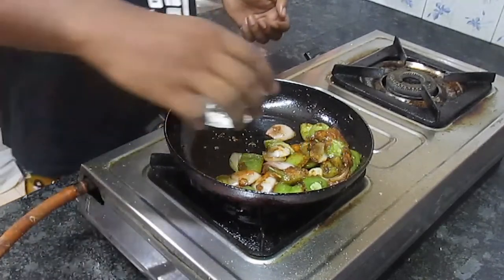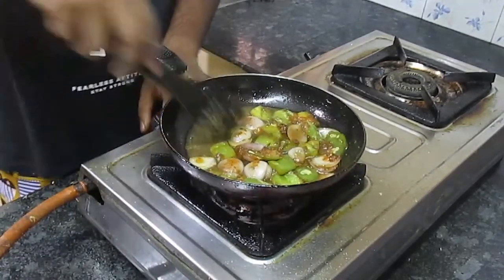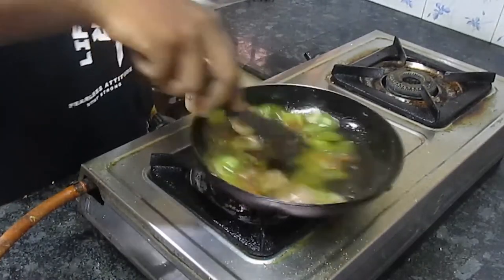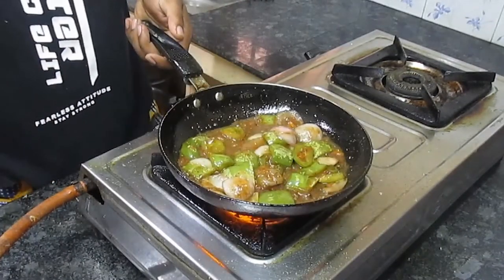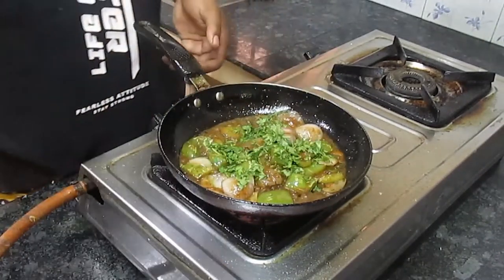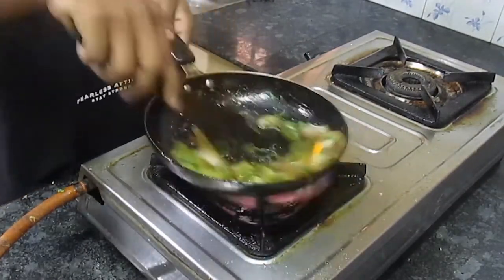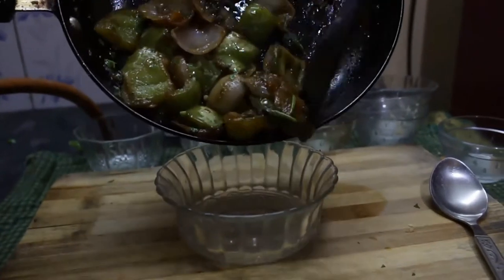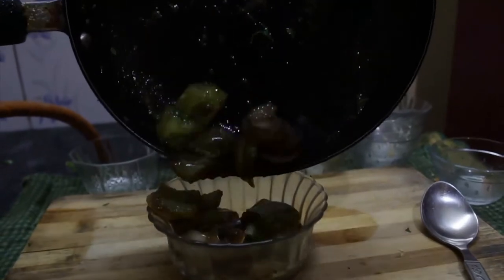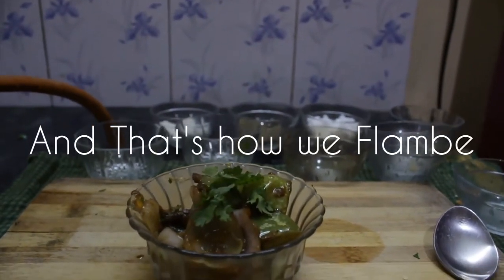Add a bit of water so that everything comes together. Then you can finish off with fresh coriander on top and a little bit of almond salt. Add a little bit of salt. I'll see you next time.